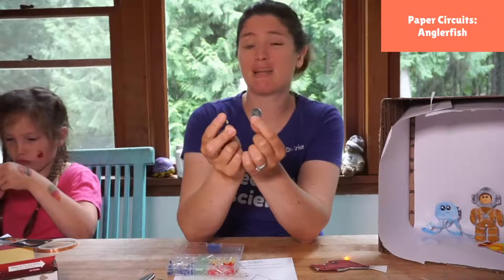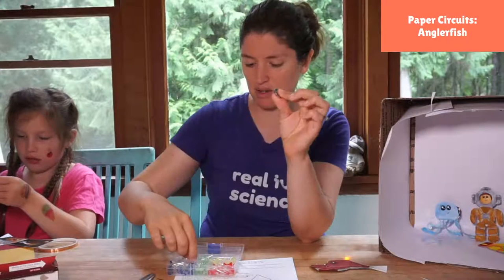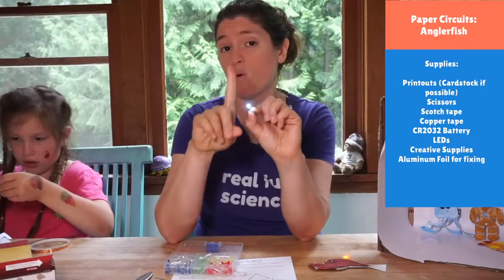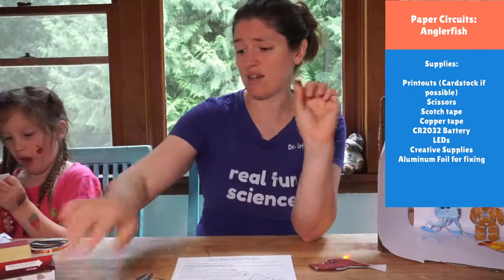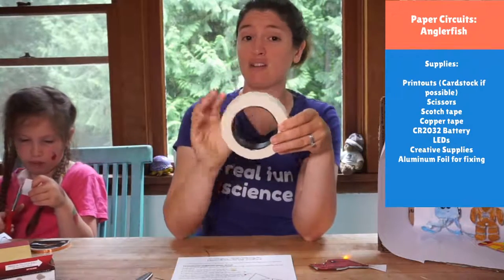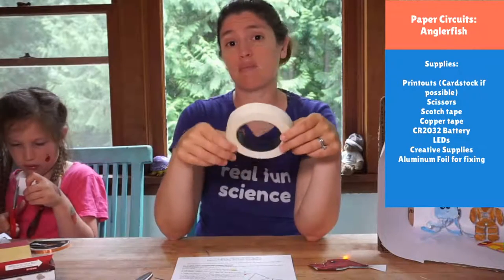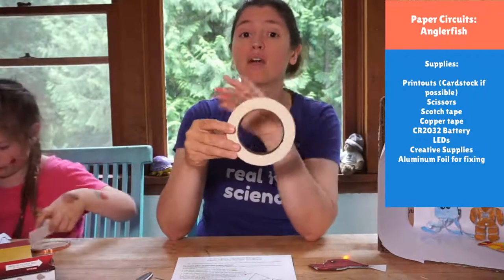You need an LED in whatever color you choose. For the anglerfish — they make a light at the bottom of the ocean — you could choose yellow, white, or even a rainbow color. There's no right or wrong color; just for fun. You'll also need a type of tape that does not conduct electrons. Non-conductive tapes include masking tape, electrical tape, scotch tape, duct tape, and washi tape — all great options.